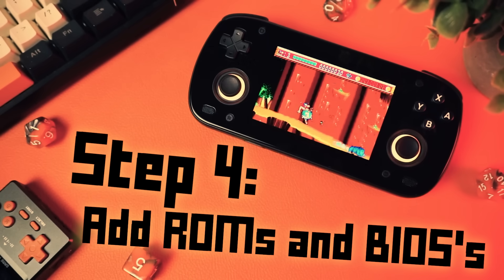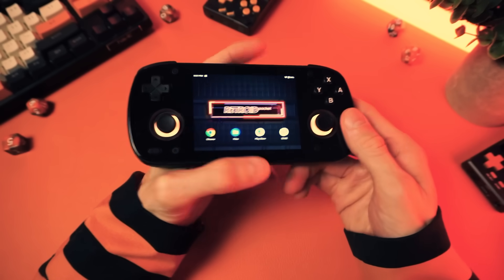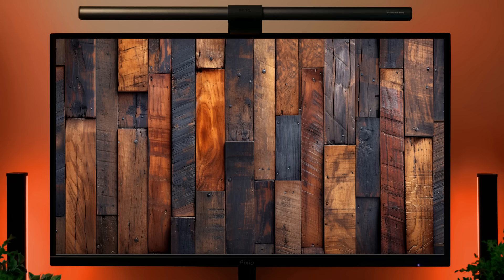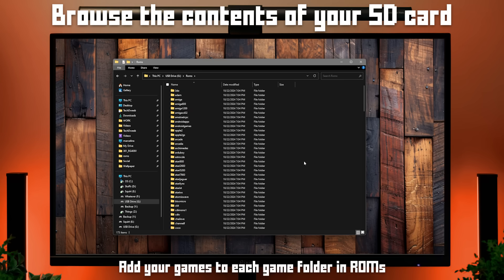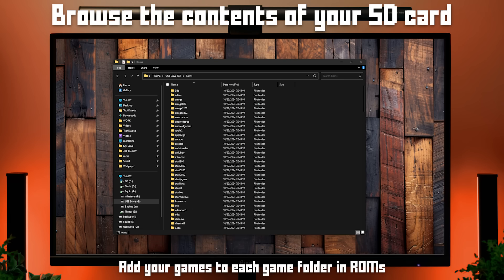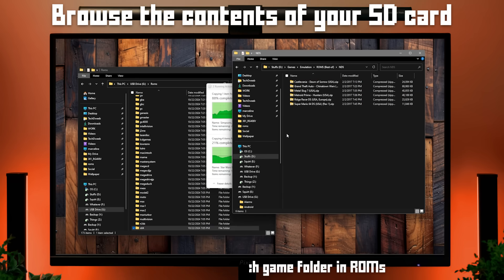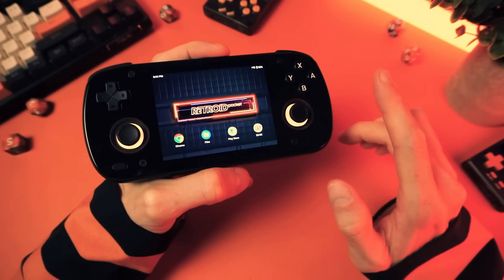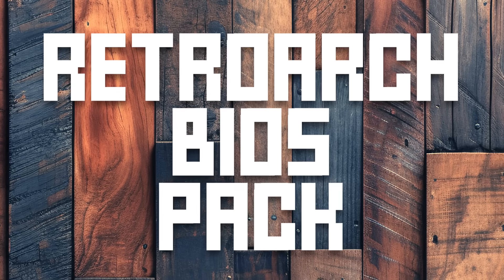We're not going to be able to do anything yet because we haven't added our BIOS files and games. So let's do that. You can get your games into the correct folder on your device however you want — you can download stuff right on your device or plug it into your PC and copy stuff over. But since I set this up with an SD card, I'm just going to pop that into my computer to access the folder. Open up the ROMs folder and in here you'll see a ton of folders for various systems — SNES for Super Nintendo, GBA for Game Boy Advance, Genesis for Sega Genesis, that sort of thing. Go ahead and add all your legal retro game backups to these folders. The next thing to do is add your BIOS files to the SD card — make a BIOS folder on the root level of the card and copy your RetroArch BIOS pack into there.